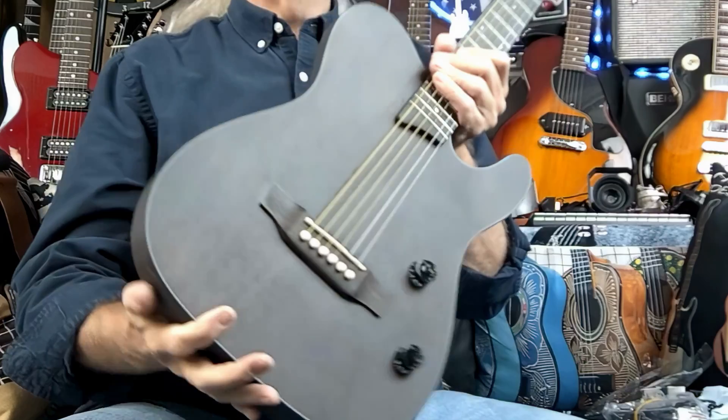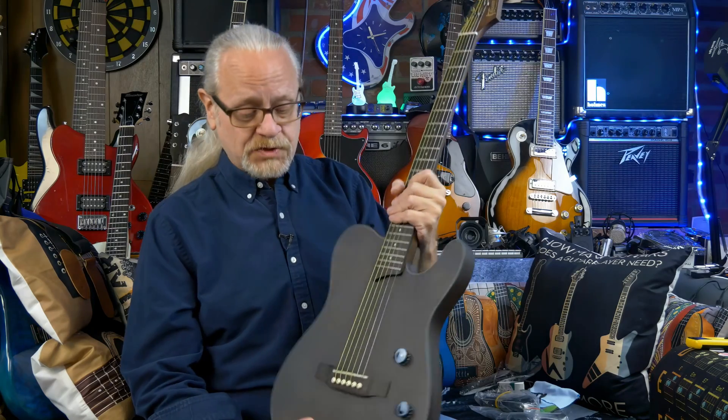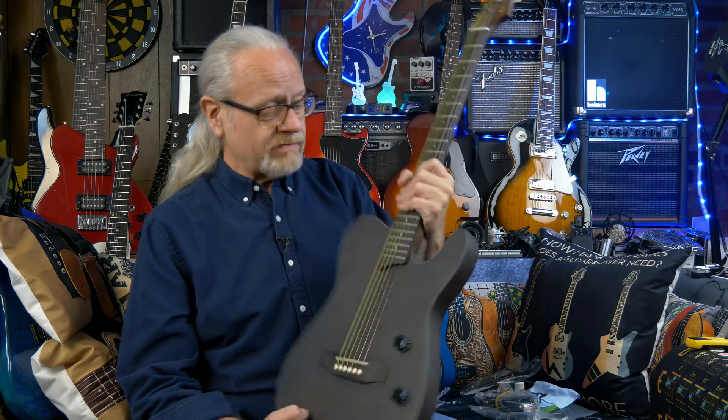I really like what I see so far. Heavy guitar — really surprised. We'll get an official weight on it here, but it feels heavy. It's about seven pounds one ounce, or around 3.3 kilograms. It feels heavier — it really, really does.